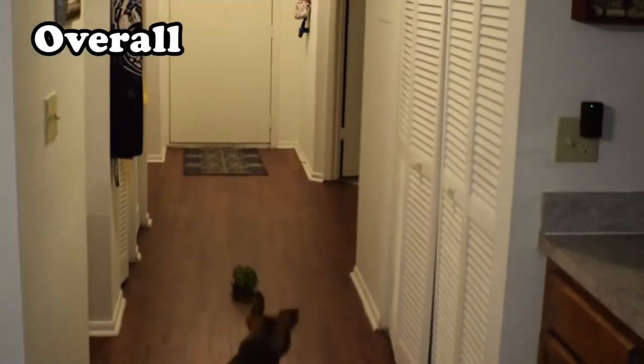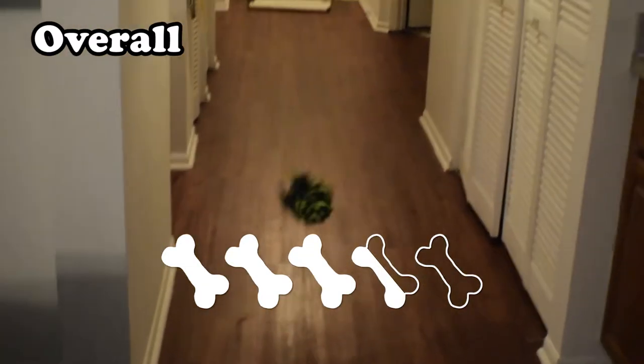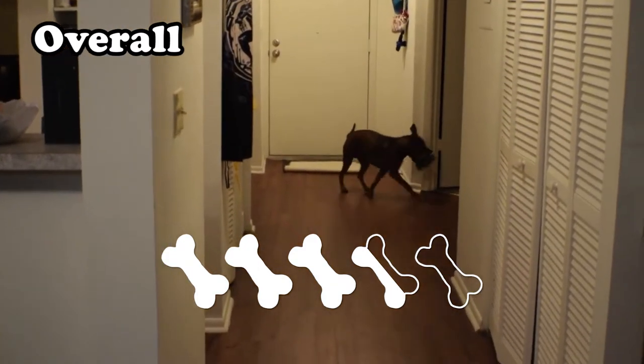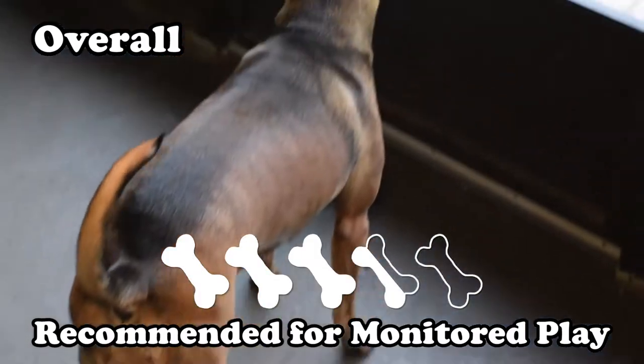And thus, with a little rounding, we have a final score of 3.5 Bones for this simple yet effective rope ball toy. It could do with a built-in squeaker or something to jazz it up a bit, but it's cheap, it was enjoyed by Story, and I guess I've got plenty of floss now. I recommend this toy simply because of the price, but please monitor your dog's play and never leave your dog alone with it.